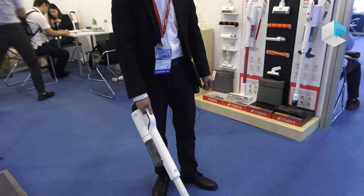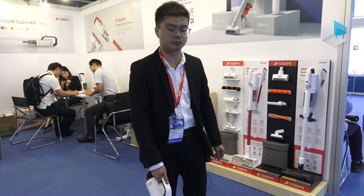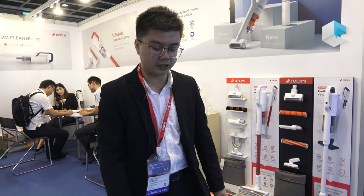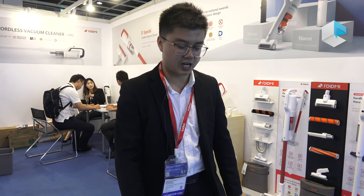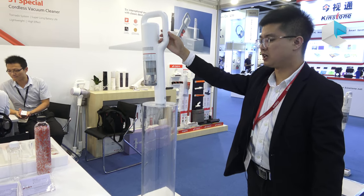This vacuum cleaner will be available before Christmas across Europe, especially in Spain, France, the UK, Nordic countries, and Germany. Now let me show you a demo with the older version, the S1.